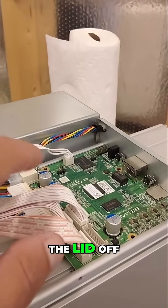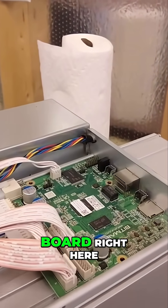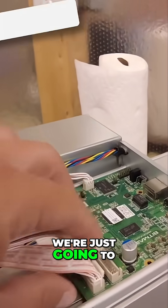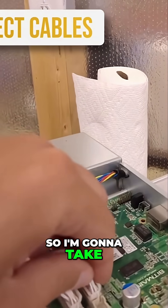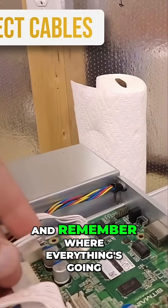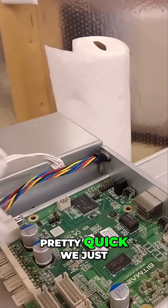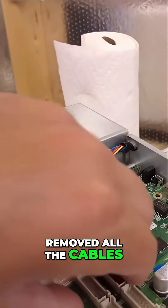Now that we've got the lid off, we've got the control board right here. It's going to be pretty simple — we're just going to unhook everything. I'll take these ribbon cables — remember where everything's going — and pretty quickly we've removed all the cables.